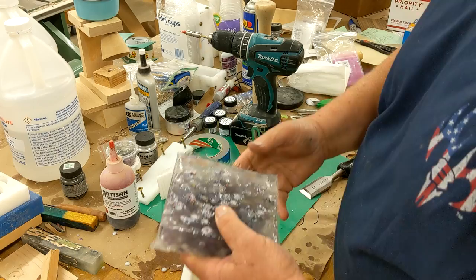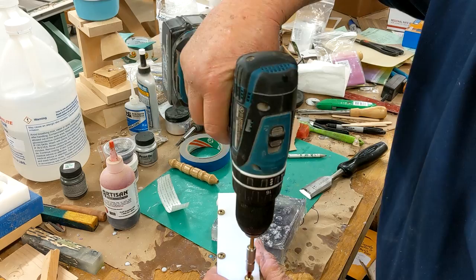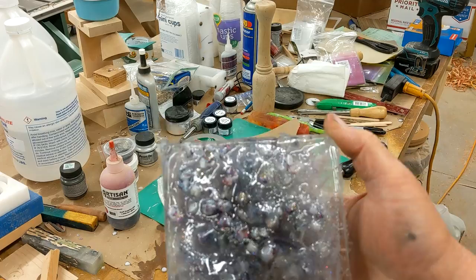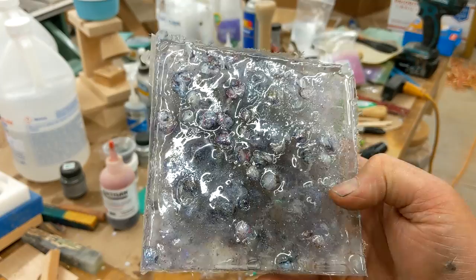As I was afraid of, a lot of the scales sank to the bottom. So right there we have clear aluminite with a little bit of purple, a little bit of silver, and a whole lot of fish scales.